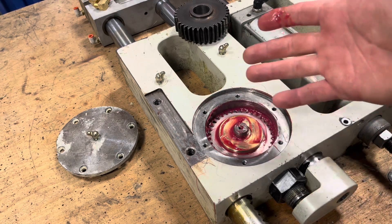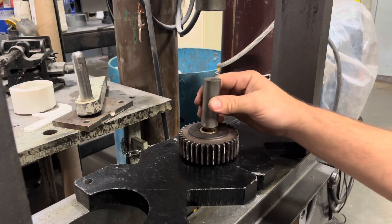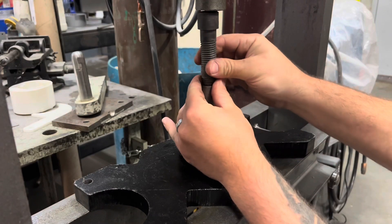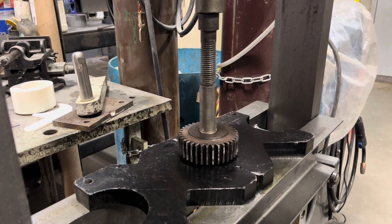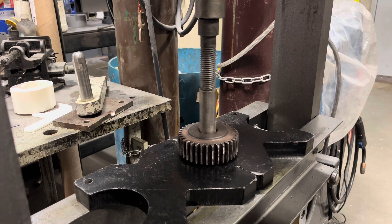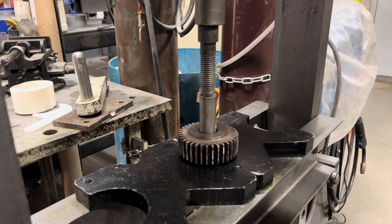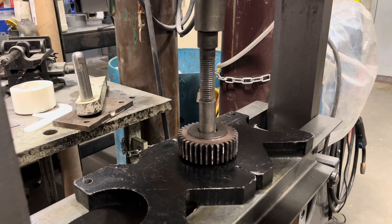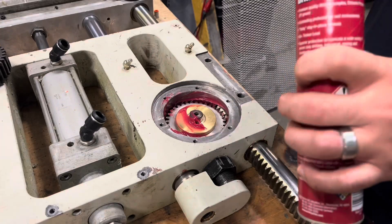Now we move on to the other side and do the same thing. On the other side the bushing is still pressed into the old busted gear, so just a little finagling here. For those of you freaking out about the safety of this situation, I promise you they're not in there that tight. This sure beats using a socket and a hammer and beating it out on the bench vise. Look at that — lube up on the top side.